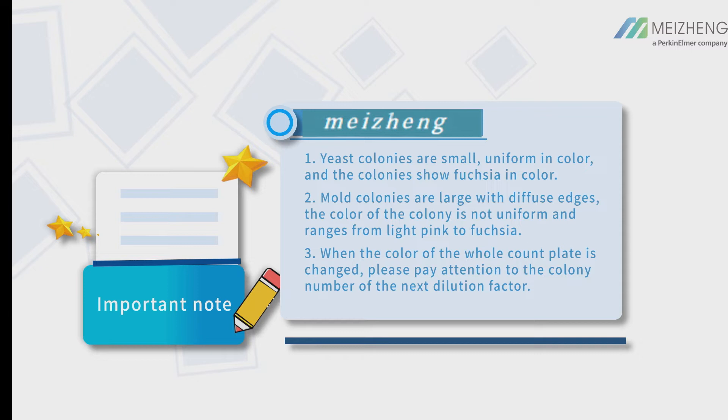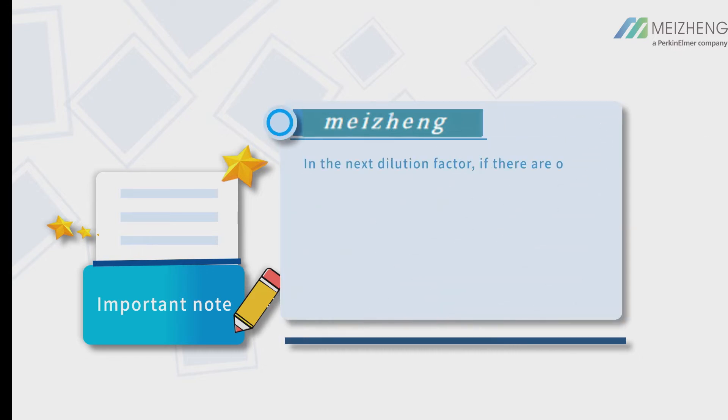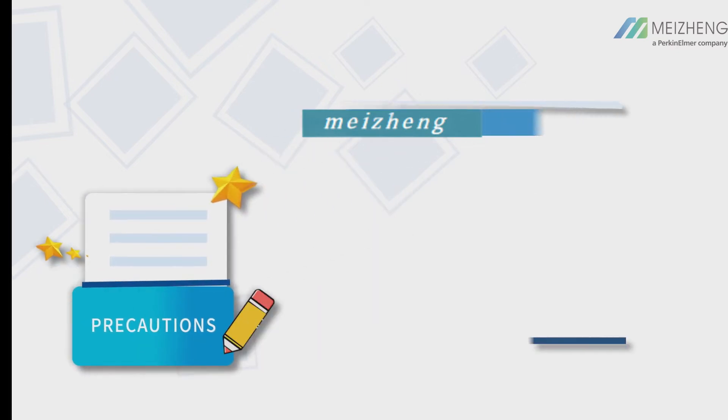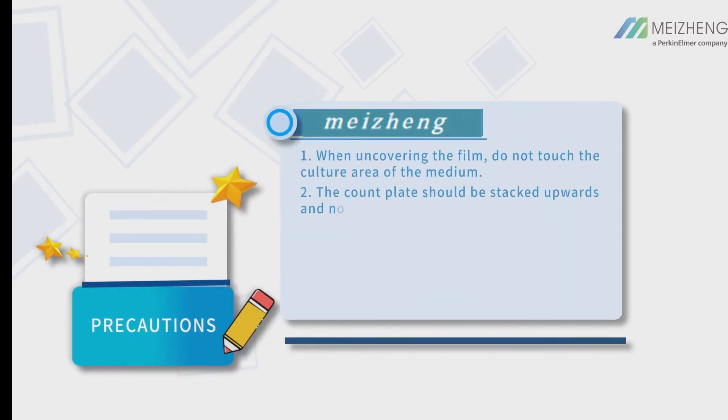When the color of the whole count plate has changed, pay attention to the colony number of the next dilution factor. If there are obvious colonies and the number is within the optimal counting range, count the colony number of that dilution. If no colony appears, the count plate has been polluted.